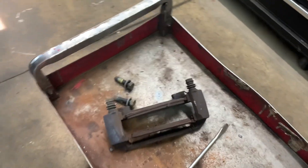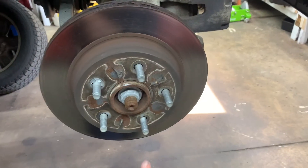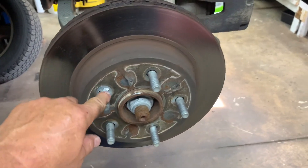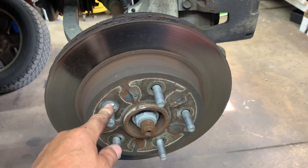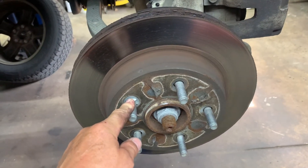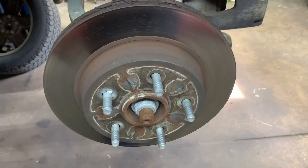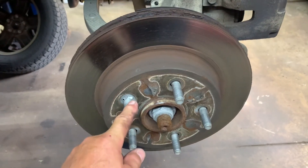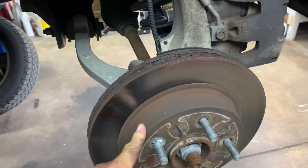Next we're going to take the rotor off. Some manufacturers use screws, but this particular one uses little clips, so you're going to end up breaking them taking them off. They're just there to keep the rotors from falling off at the factory.